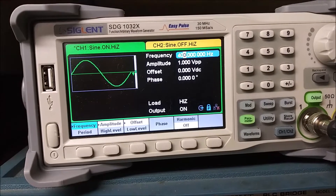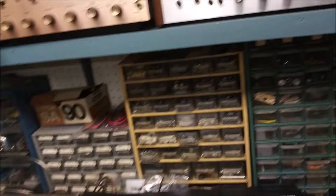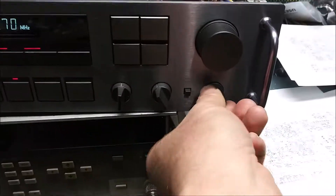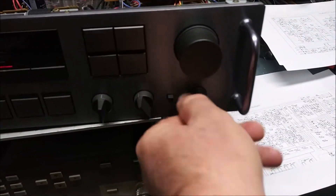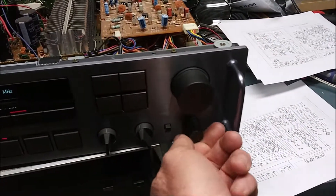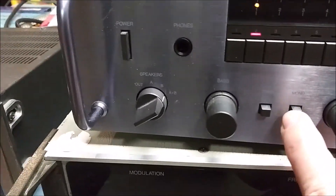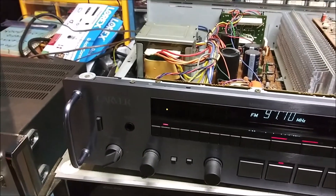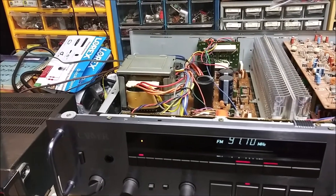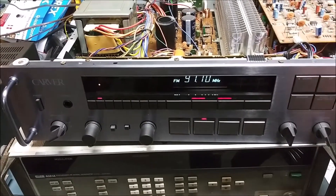I've got a 400 Hz test tone going into the CD input. If we play with the balance control, you can see the right channel appears to be dead — the left channel does work, and I do hear ground hum but nothing out of the right. However, if I engage the mono switch, I get sound out of both speakers, though one side sounds a little ragged. So the problem is definitely confirmed.